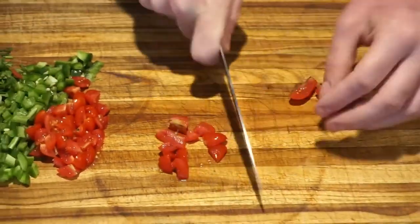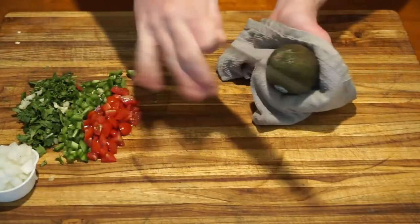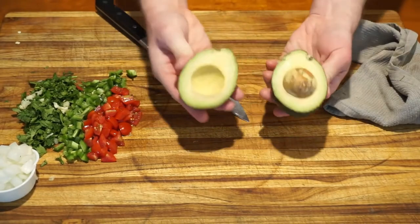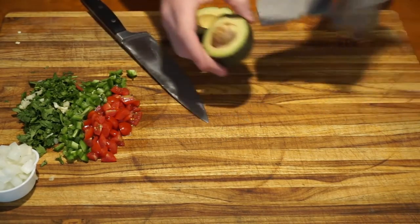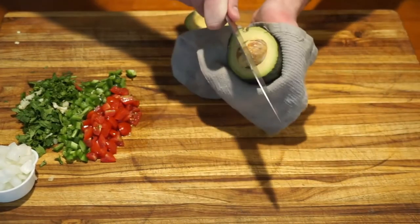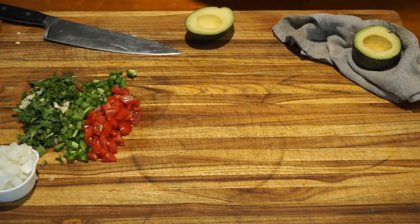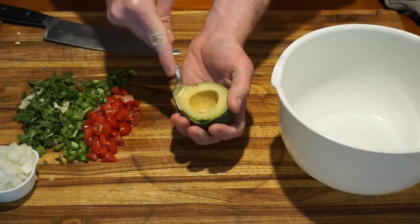We've almost got all our ingredients ready, but the most important one still needs to be prepped — the avocado. Using a dish towel, hold an avocado in your hand, then slide the knife into the top of the avocado until you feel the seed, and slowly rotate the avocado until all the sides have been cut. Twist the avocado halves to separate. Keeping a dish towel in your hand, hold the avocado half with the seed still in it. Using your knife, make a chopping motion to get the avocado seed on your knife, then twist to remove the seed from the avocado. To remove the seed from the knife, do not reach under the blade, but pinch above the seed to push it off the knife. Using a spoon, scoop out your avocado and place into a bowl.